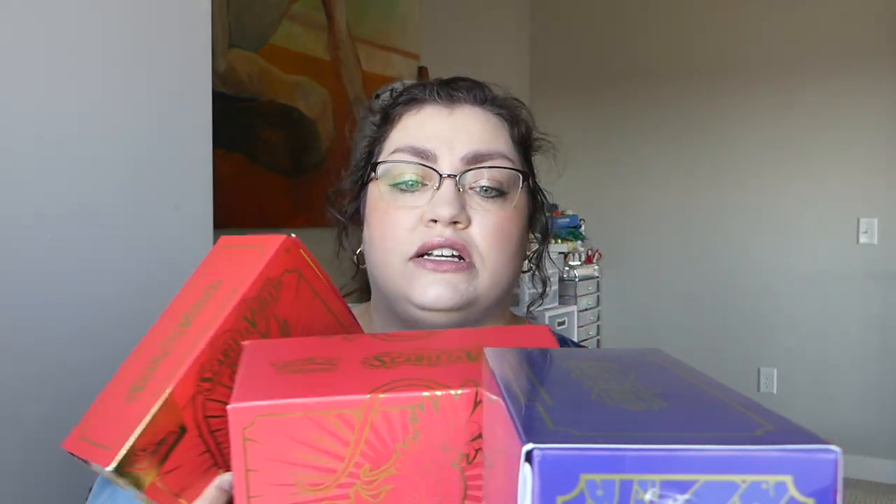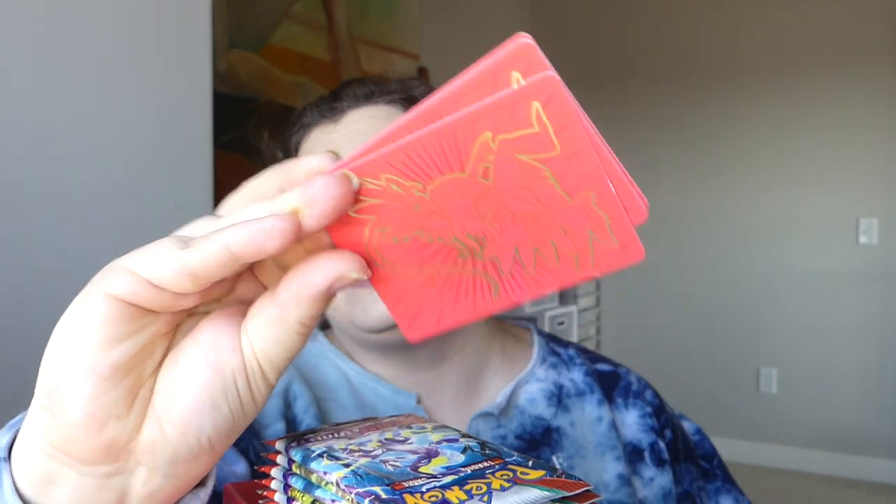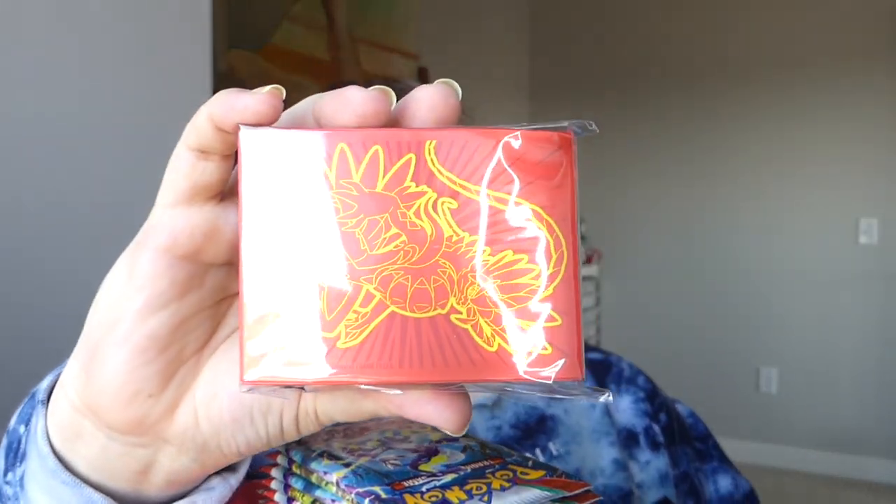I'm gonna cut on into these — they're mostly gonna be like any other Elite Trainer Box you could buy. You're gonna get your brick of energies, your dice, your damage markers, the Player's Guide that has all of the cards listed out. It's gonna be Scarlet to go with the Scarlet theme. Here are the dice and the markers, your separator, your eight packs of cards, your deck separators with the gold and Scarlet on both sides, and your deck sleeves that are also gold on the front. They're still matte, unfortunately, so I won't be able to use them.